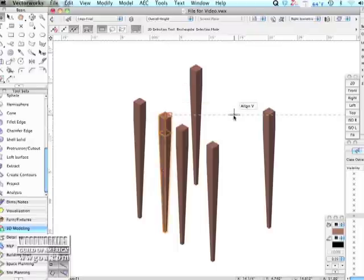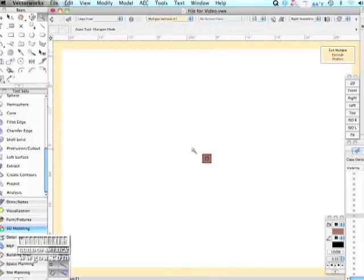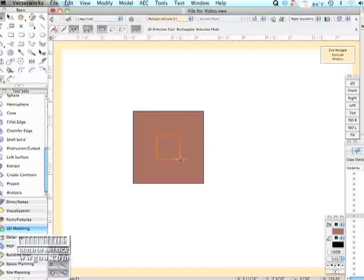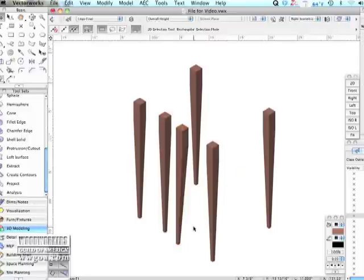I want a leg that's tapered only two sides, not four sides. So you're drawing my square — same process. The difference is that you did not center the foot; you moved the foot over to the edge, to a corner. This creates a two-sided taper.